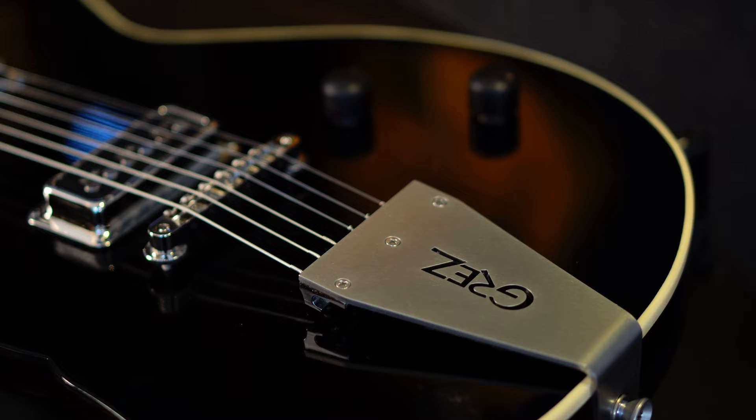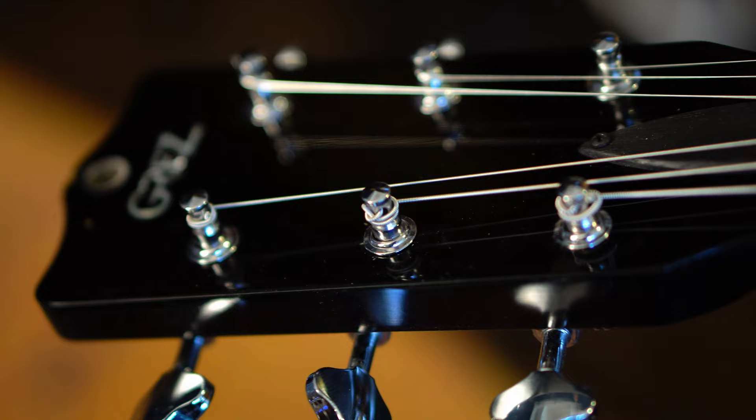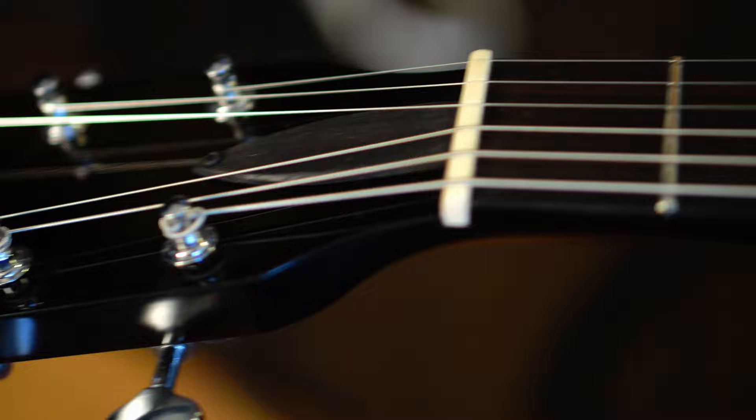This is the Mandocino by Grez Guitars. It has a 25-inch scale length, 12-inch fretboard radius, jumbo frets. The neck is a V-shape with 0.89 at the first fret. The nut width is 1.67. It's a one-piece Honduran mahogany neck and a one-piece Honduran mahogany body.